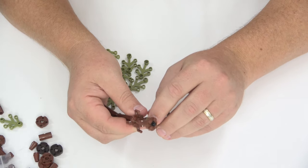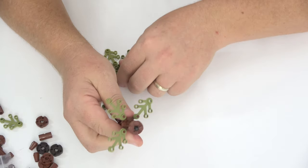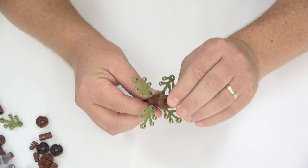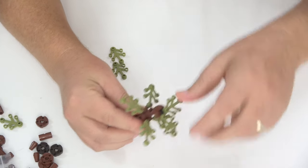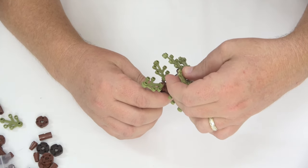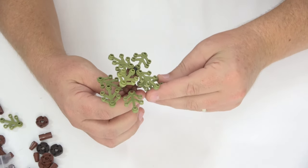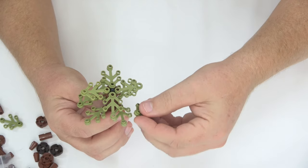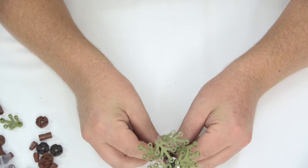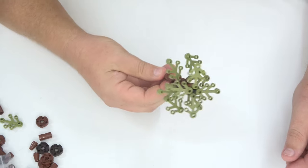There's our tree trunk - pretty ugly and scrawny and desert-like! Now for the leaf pieces: add one on each arm so that's four leaf pieces on the lower level, then do the same thing on the top, adding four more. To fill it out a bit more, add an extra couple of leaf pieces underneath to make it look more like a tree.